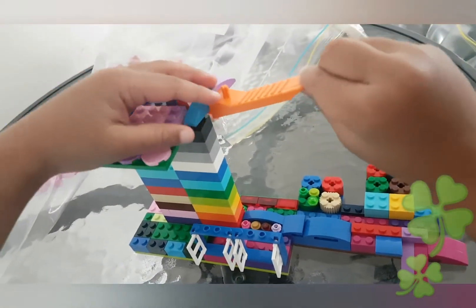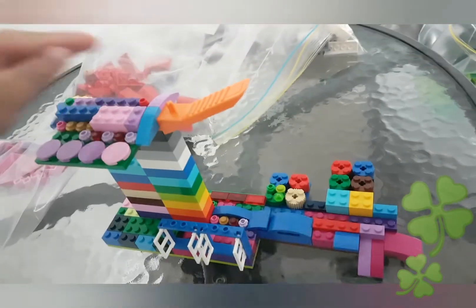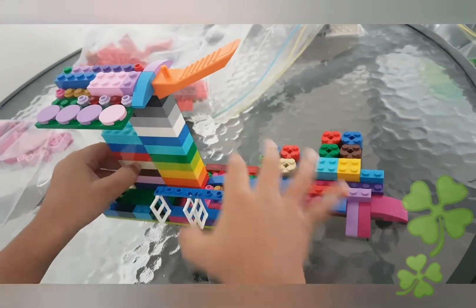Oops, it broke. Let's see. Now it's a little bit fixed now.